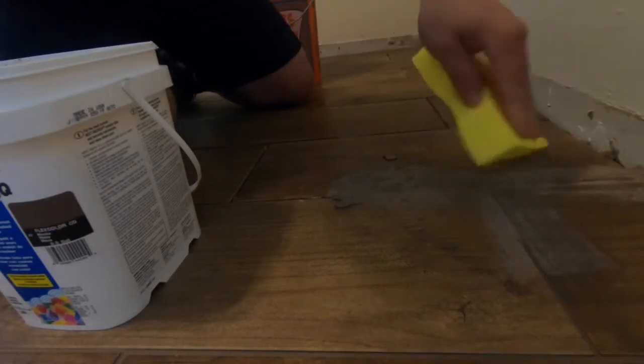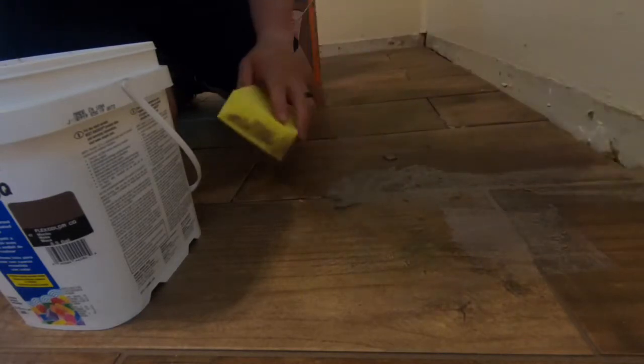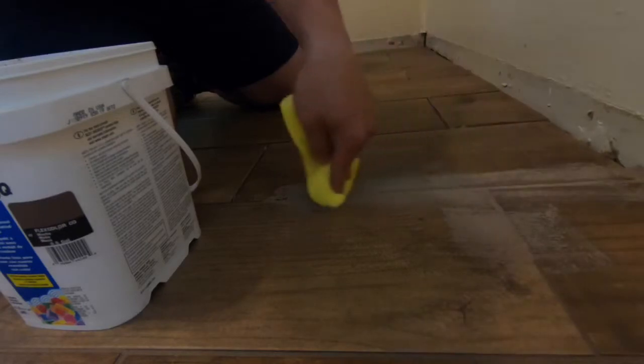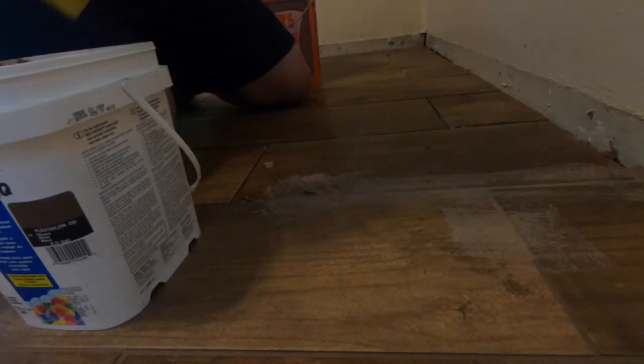One of the big things you want to try to avoid — and I'm not really that good at it — is not getting it all over the tile, because when you go to take it off it'll create less of a haze. You can see here where I've put in the grout, coming in from the left and right, up and down. I like to do small sections like this so it doesn't dry on me too quickly.